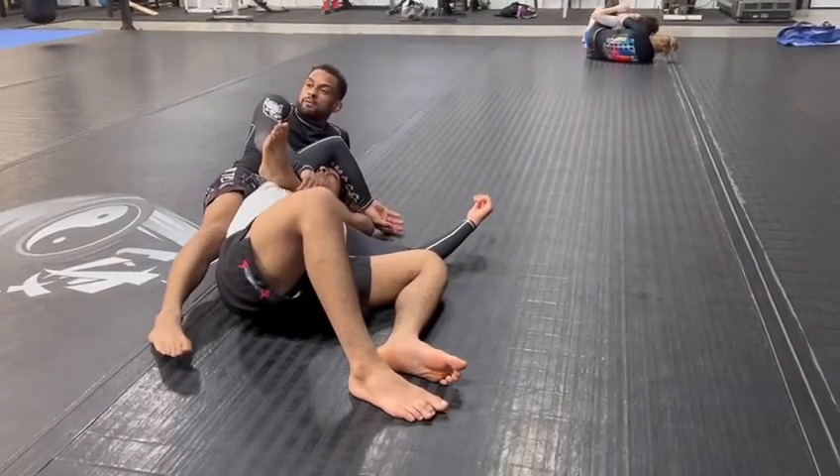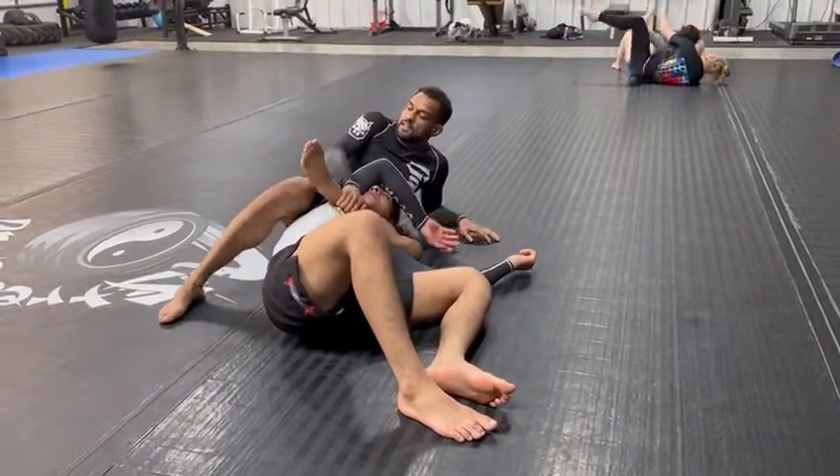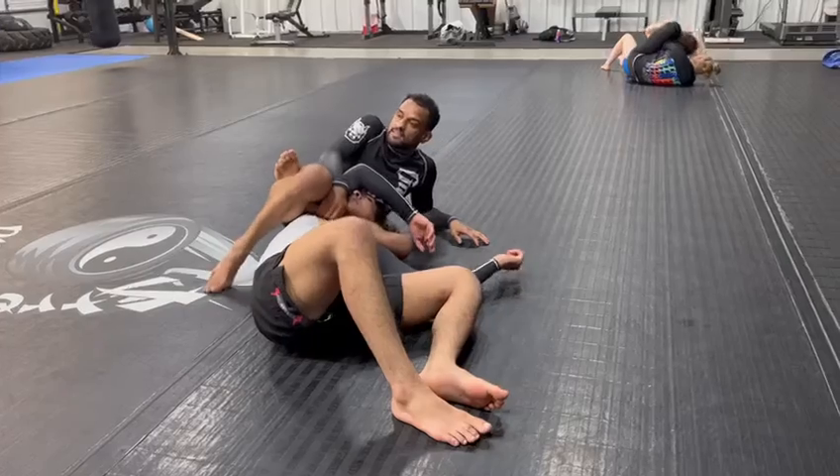See how he pulled his arm out? Because it's wrist locking himself. So he pulled his right arm out so he doesn't hurt his wrist. Now I rotate, and now I can throw this over nice and easy.